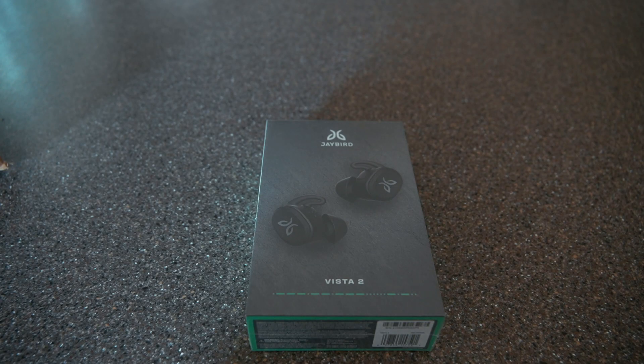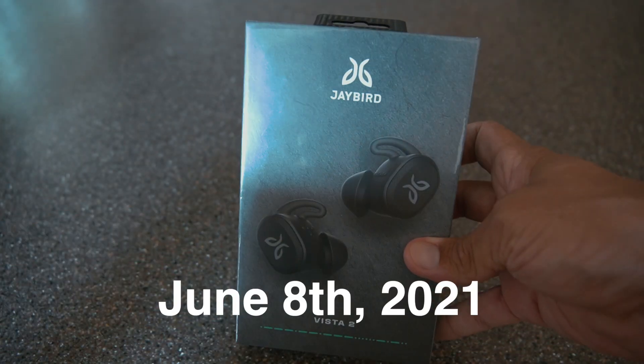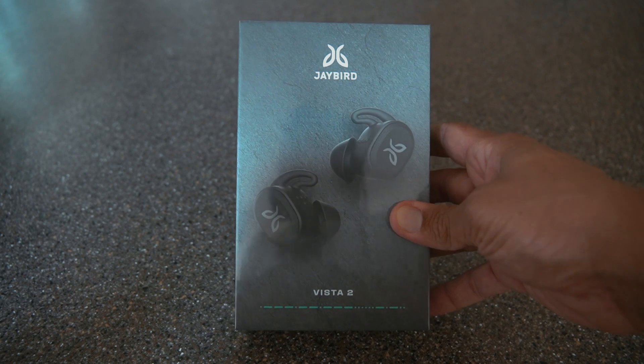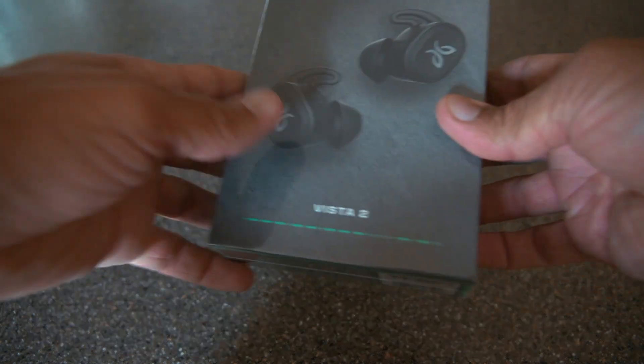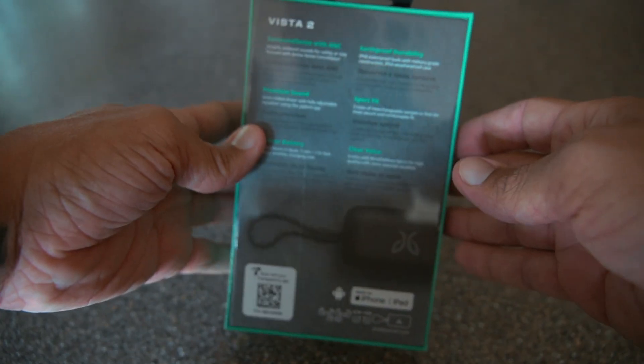So I waited, and then these came out months later. As soon as I saw on Instagram that they released them, I went on Amazon and ordered them ASAP. They just arrived today. It'll just be a quick unboxing and a pretty quick review.